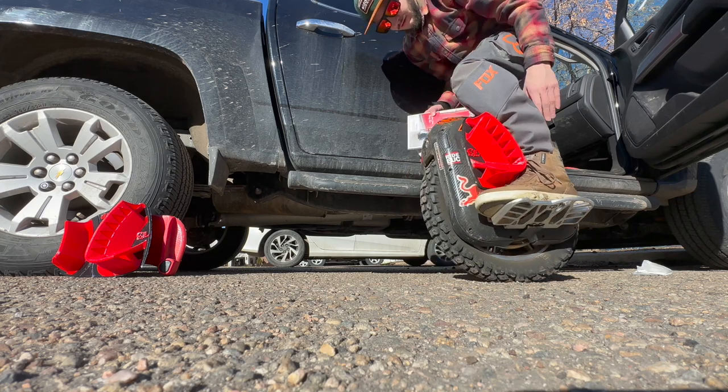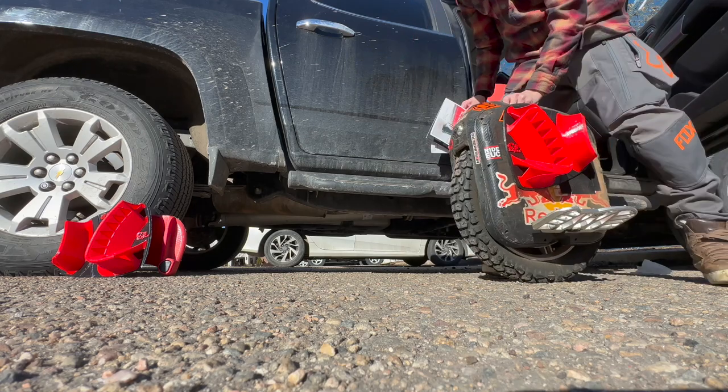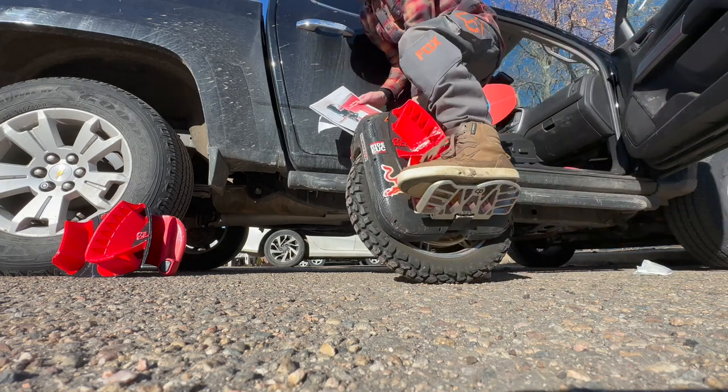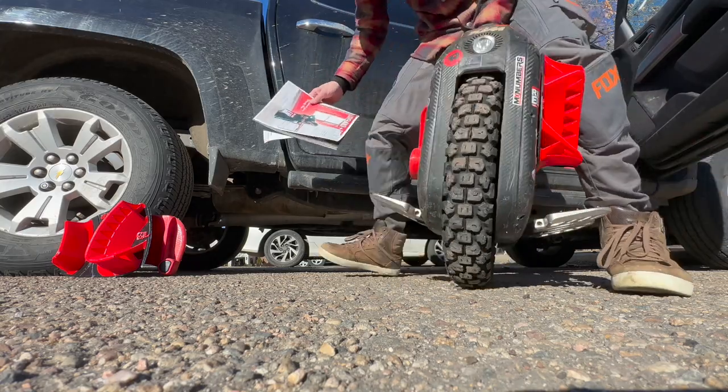I got it dialed in right there, and then I just pull the magazine out from behind it and I got them exactly where I want them. And then there's no fussing around with it, no fooling with it — it's the best method by far to install them the way you want them.